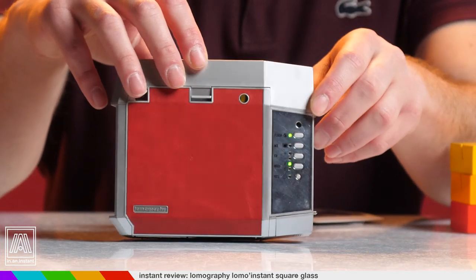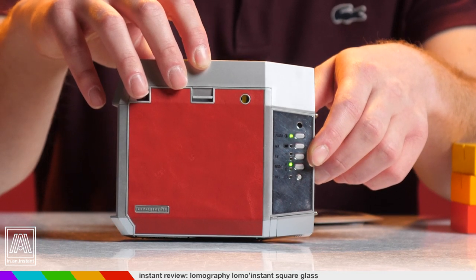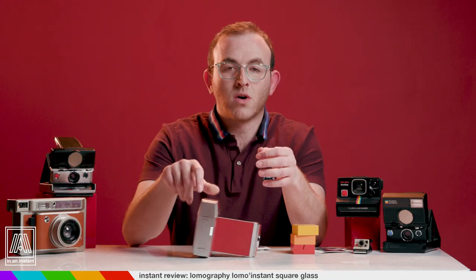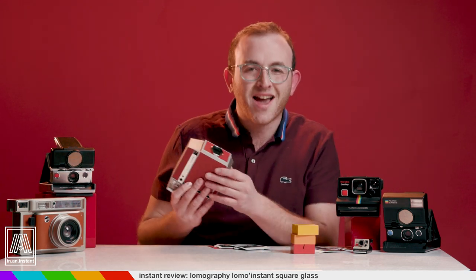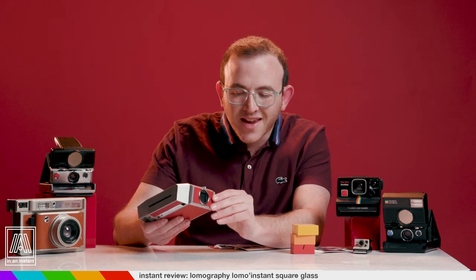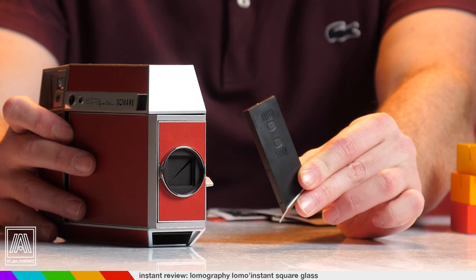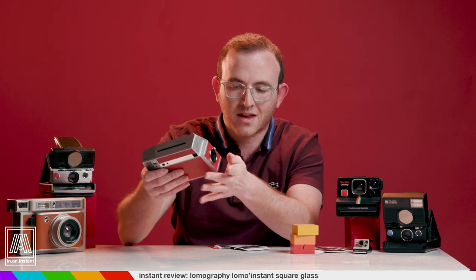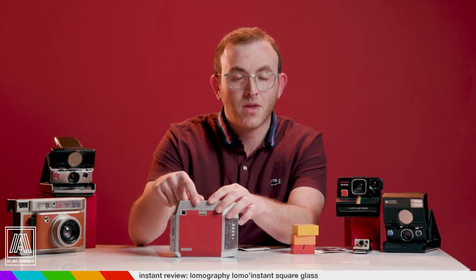On the back you've got your flash override, multiple exposure mode, exposure compensation, automatic exposure or bulb mode for long exposures, and the 10-second timer. Once again Lomo hits us with some spy-level gadgetry by low-key hiding a remote inside the camera, which slides out and can also trigger a 10-second timer or just the shutter. When I bring this camera around, that seems to be the thing that blows people's minds. It also has an interchangeable film back so you can use Instax Minis with it, which is absolutely genius.